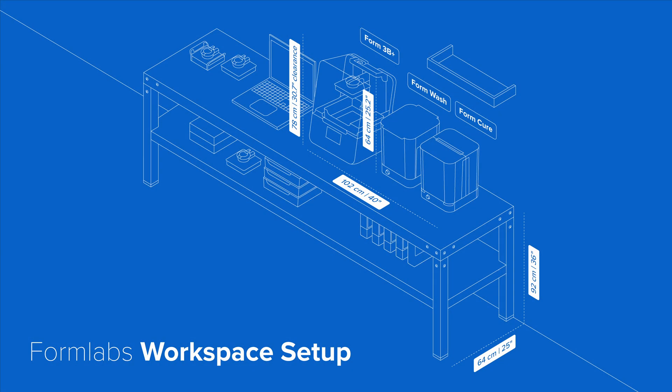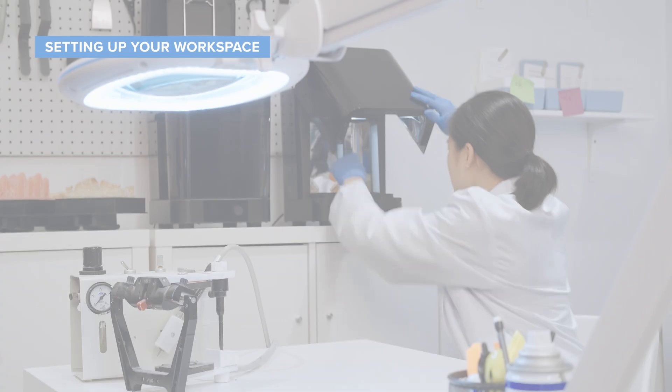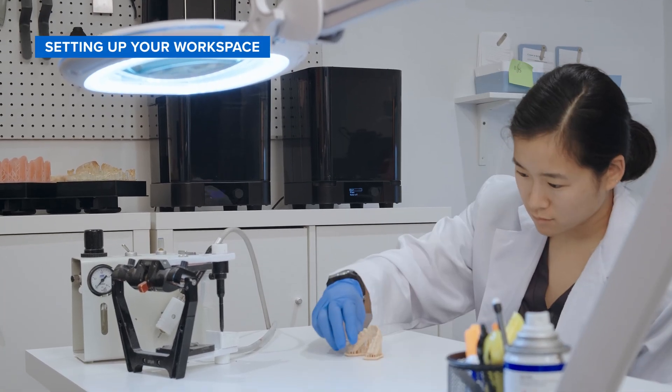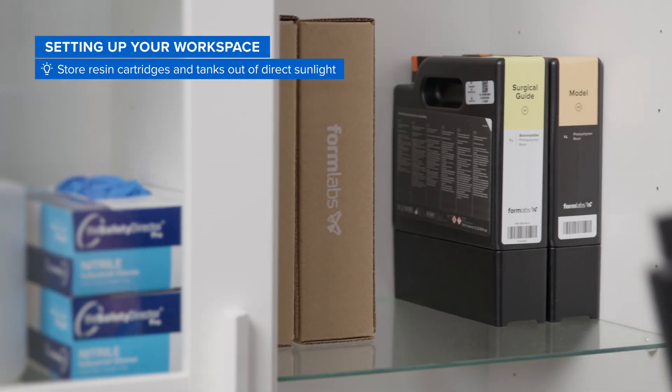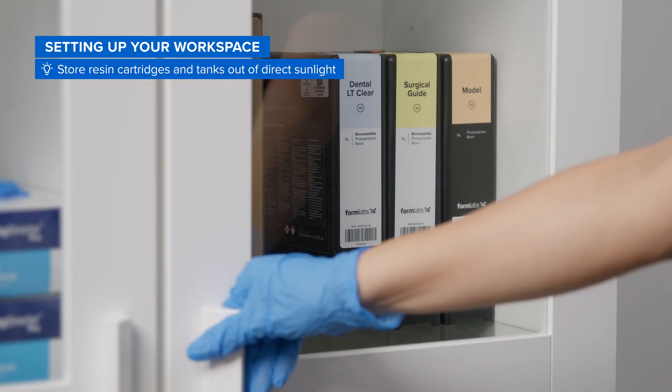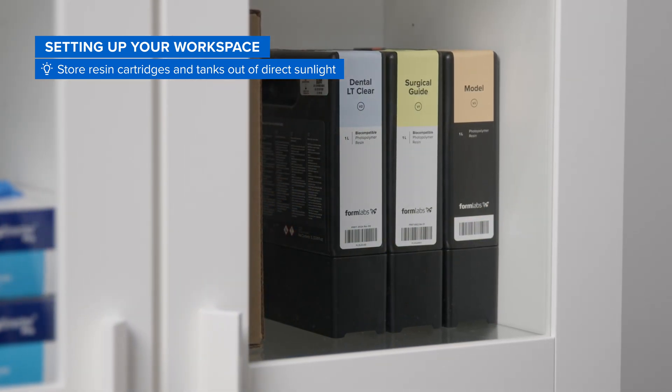Feel free to pause this video or take a screenshot of the required workspace dimensions shown on screen. Additionally, consider reserving some desktop space for finishing your parts and a dark, dry space to store extra resin cartridges and tanks. Storing resin cartridges and tanks out of direct sunlight is critical to preventing the resin from curing.